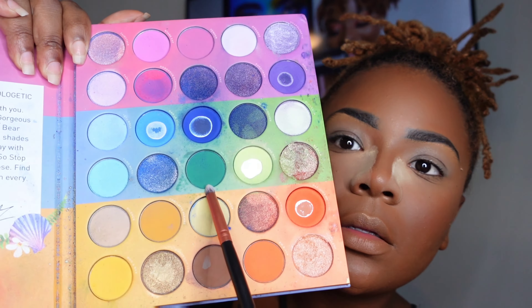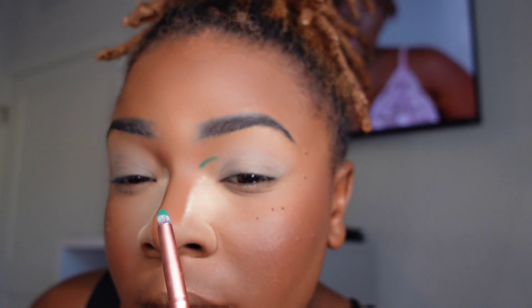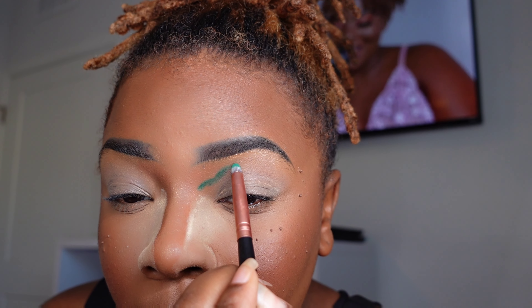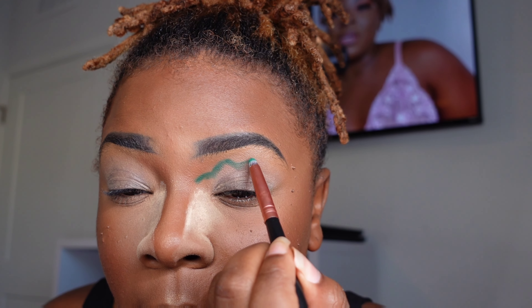Alright, we're going straight into our Morphe palette using the darkest green shade. We're going to flatten out and smooth out these eyelids to make sure there's no creasing. You're going to see me create the shape on the eyelid area I'm going for, which is more like a wavy up-and-down spiral look — nothing too crazy, very simple. You can throw your eyeshadow on and clean it up later with a pick, smoothing out the lines.